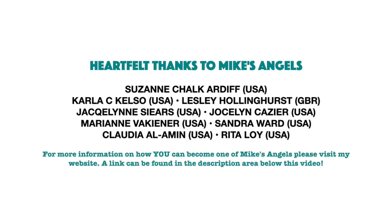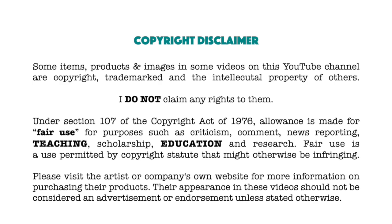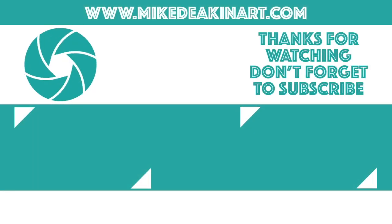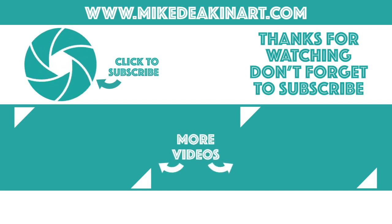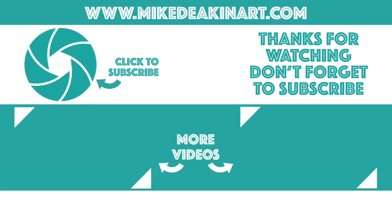I'd like to say a huge thank you to all of my angels, because without you these videos would not be possible. Thank you. Bye.